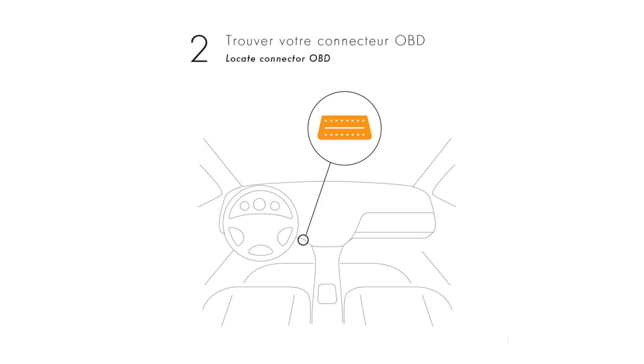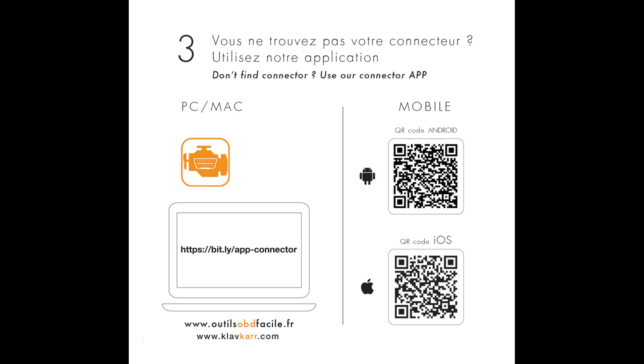Next, you need to locate your vehicle's OBD port. As indicated in our leaflet, you can use our free mobile app "Where is my OBD 2 port?" to help you find its location.